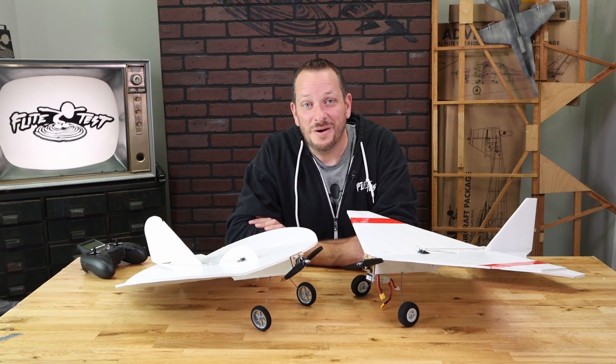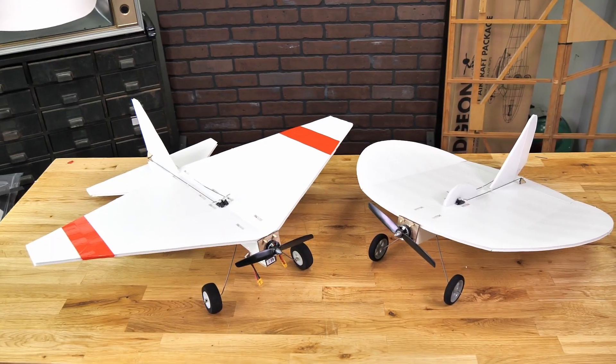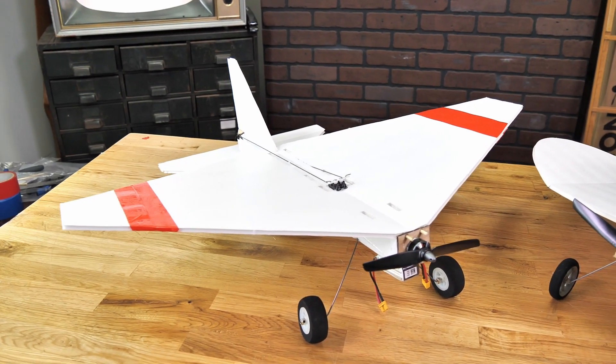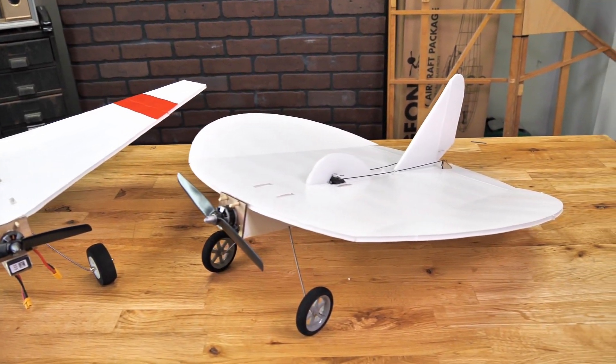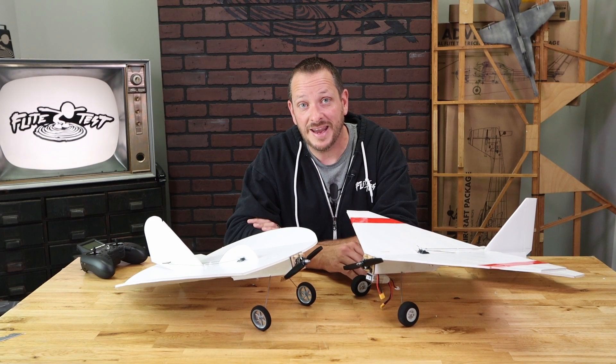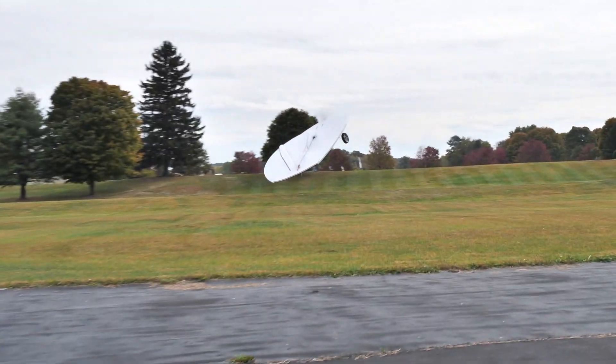Hey friends, welcome to Flight Test Tech. I'm Josh. We are excited to announce that we have brought back the FT Flyer and the FT Nutball in a new re-imagined form — mainly a smaller motor but the same size. Now you may be thinking that you're going to be compromising on the power or the flight characteristics with the power pack A instead of a power pack B, but that's absolutely not the case.